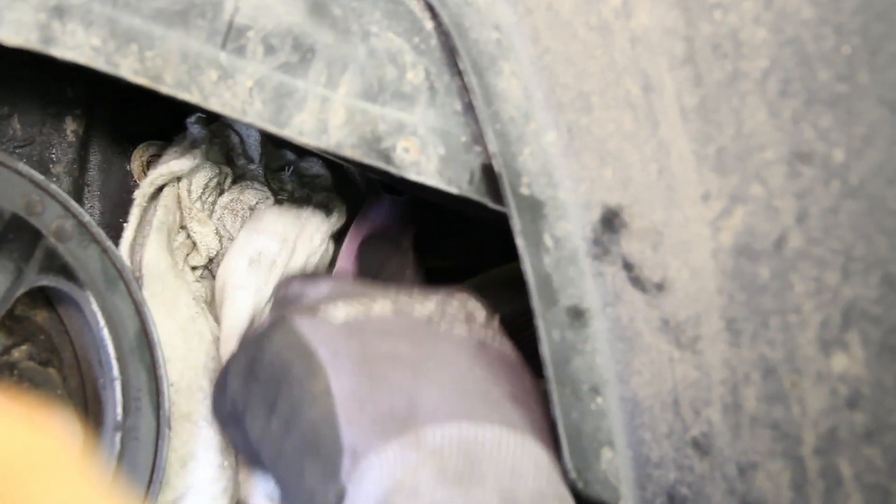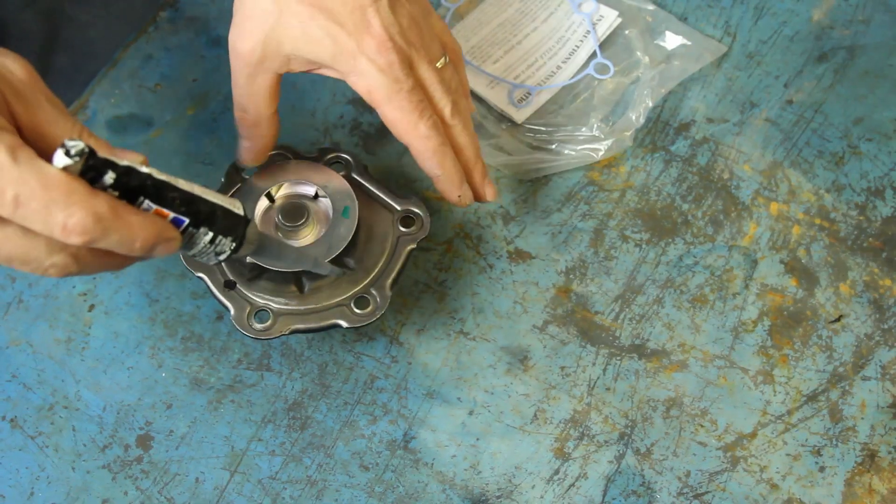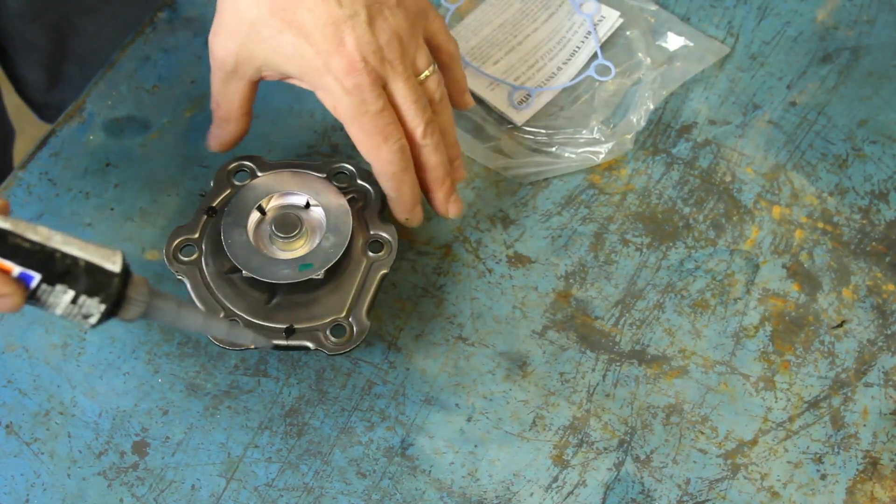Thoroughly clean the water pump gasket surface, making sure to not allow any debris into the water jacket area. Use a very small amount of gasket sealer to hold the gasket in place for ease of installation.